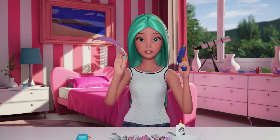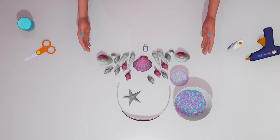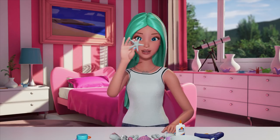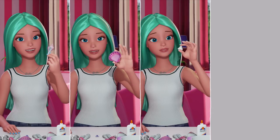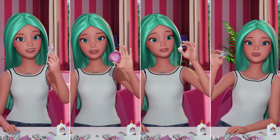Then you take your shells and you glue them to the headpiece. I like to start with the centerpiece. Today I will be using this star, but you can use anything you want. There are some beautiful scallop shells that you can use, and auger shells.